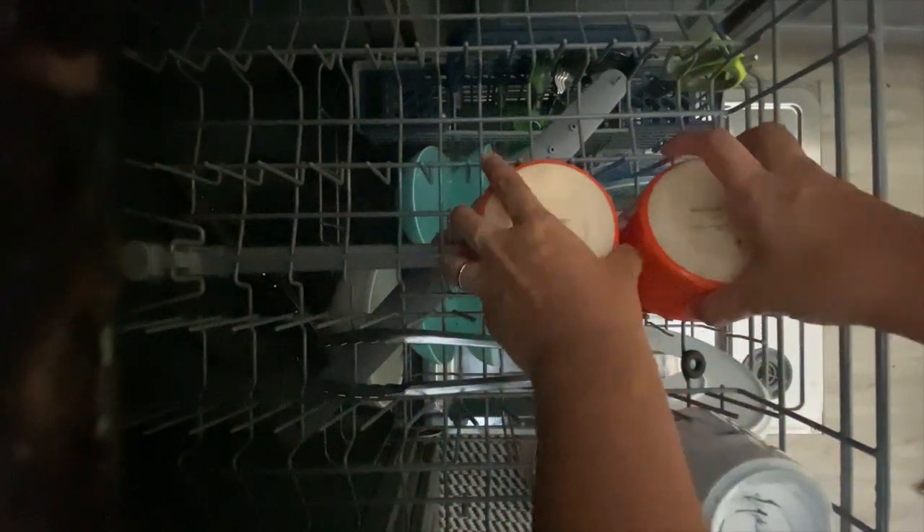The top rack is usually made for smaller things like cups and glasses. I like to put big utensils that do not fit in the basket — I lay them sideways. I like to put like items together to make it easier when it's time to put things away.